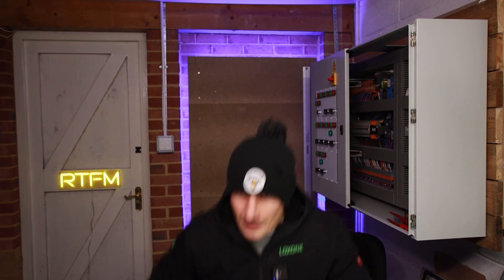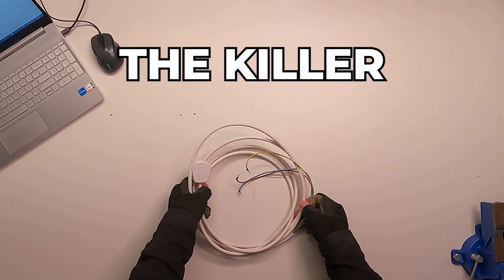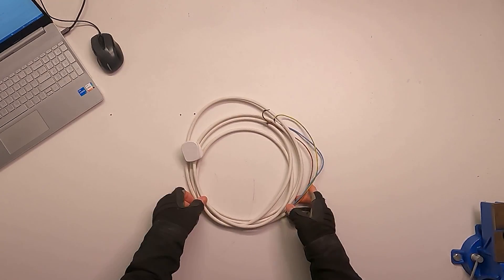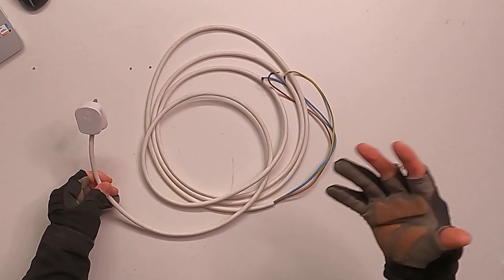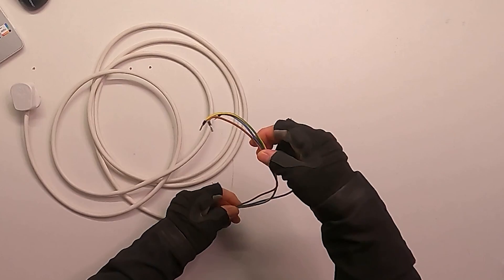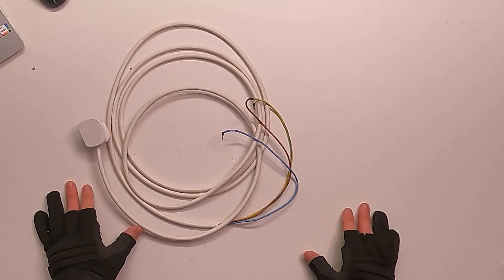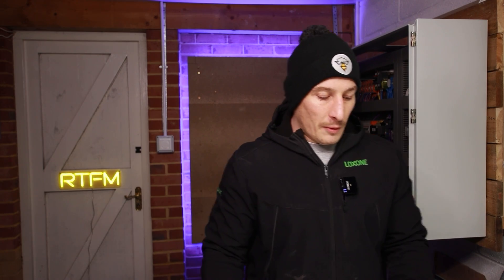So what is this cable? This is the cable of death, the killer cable. It's pretty straightforward, nothing too complicated. What it is, is twin and earth with the cores stripped out, as you can see here, and then just a standard plug socket on the end.